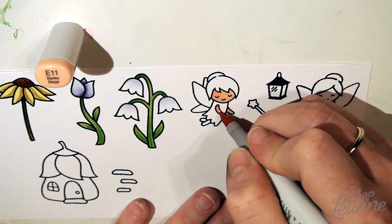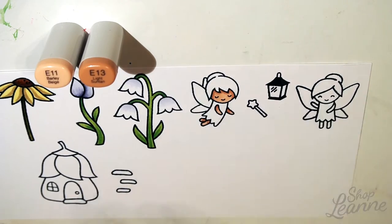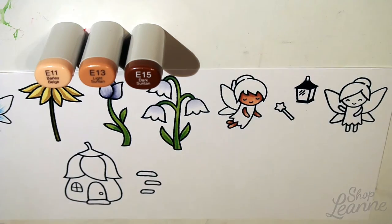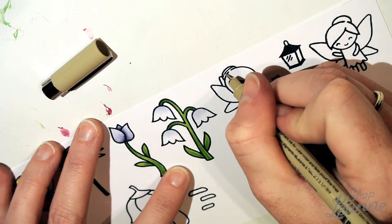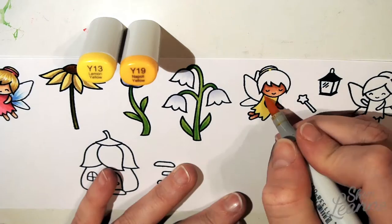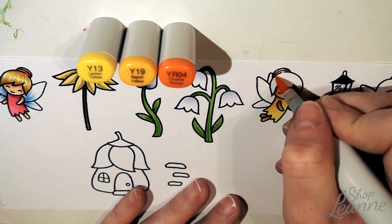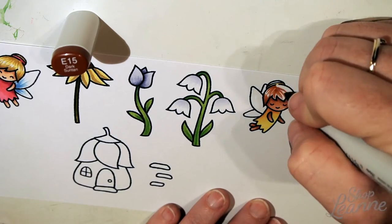For this fairy I went one set of skin tones darker, using E11, E13, and E15, which gives her more of a darker tan-colored skin. I'm getting that all put together with the highlights. I've added the hair band here as well — I do that with all my fairies. It's a nice way to tie in the dress color with the hair band and adds a little harmony to the overall piece.